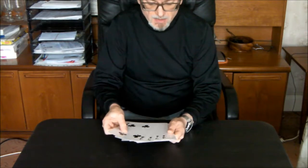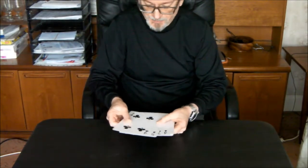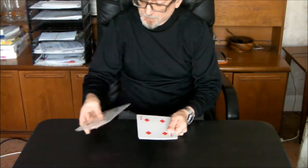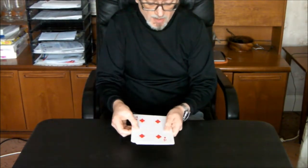So this is a trick with three black cards. That is not a good start. Get rid of one. Three black cards and three red cards.